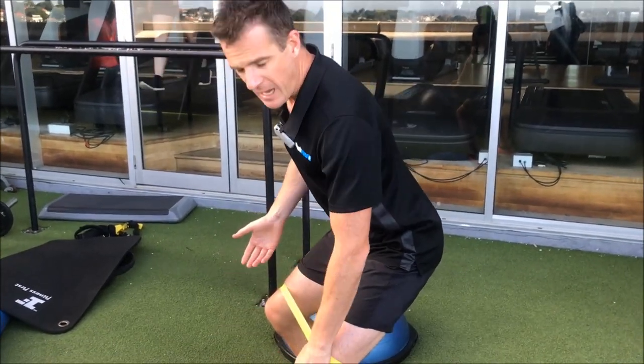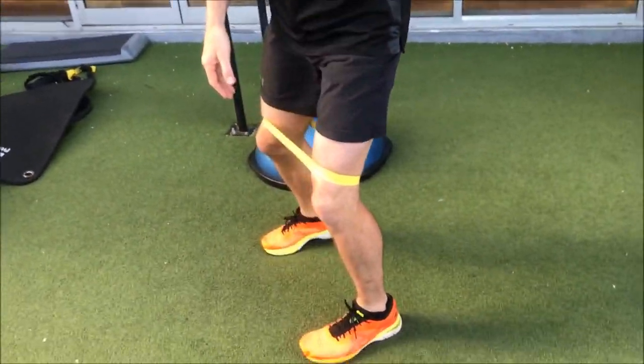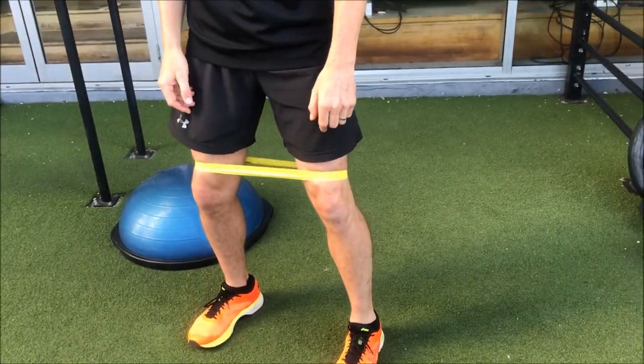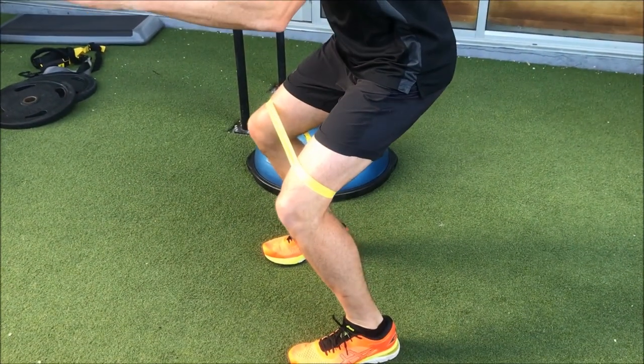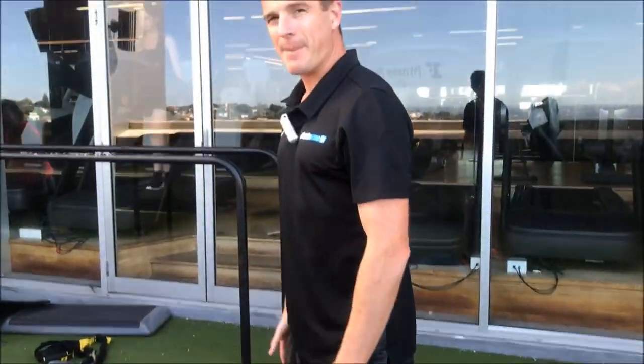Some people might have a bit of patellofemoral pain if they let their knees go too far forward, because they're getting a bit of shear load. That might be because their VMO or glutes aren't good enough. If that's you, just work to the point where the pain is about to start, then come back up.